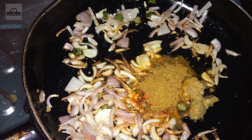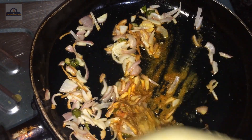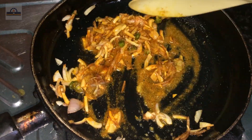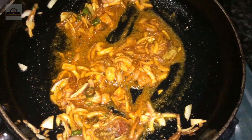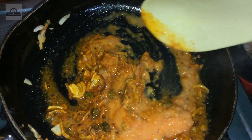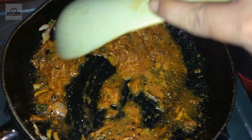We will boil it and add it to the sandwich. The 2 cups of water will be mixed in.